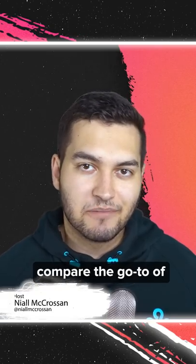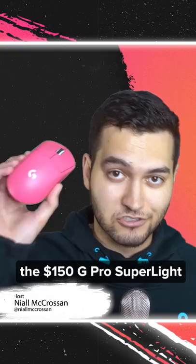Today we're going to compare the go-to gaming mouse, the $150 G Pro Superlight, to this mouse I found on Amazon for just under $15. Let's see how they stack up.